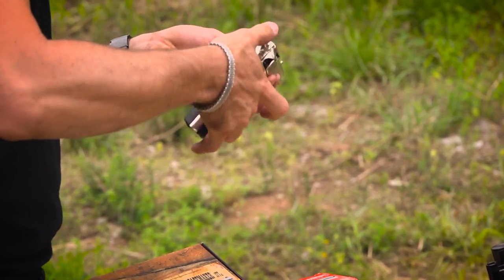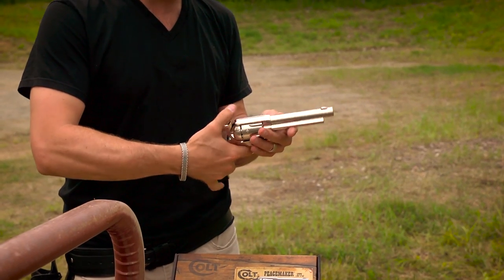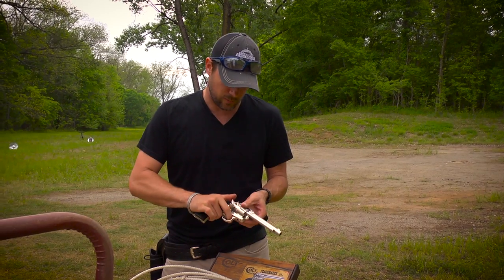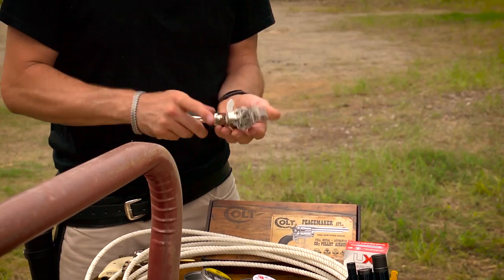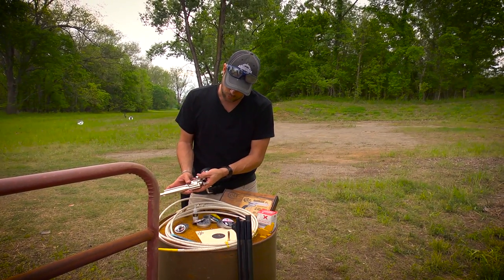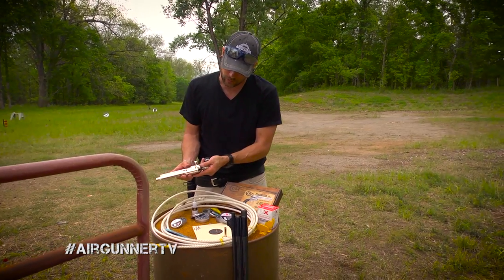There are two stages when cocking the hammer: you have the half cock and then you have the full cock. You can see it turns the cylinder every time. Half cock allows you to spin it freely, and the reason you need to spin it freely is because you have to get to the bullets. Here's what they look like — you need to pop them out just like that.